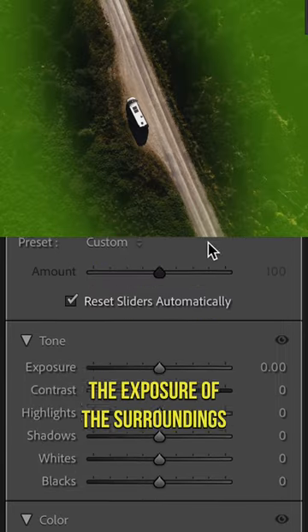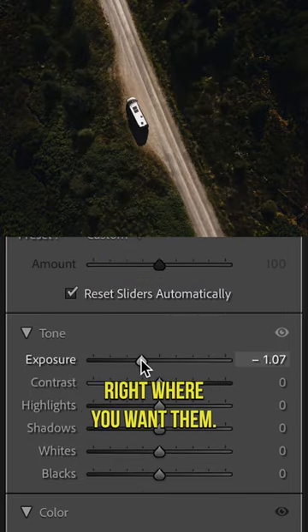Invert it and then lower the exposure of the surrounding so that the viewer's eyes are naturally drawn right where you want them.